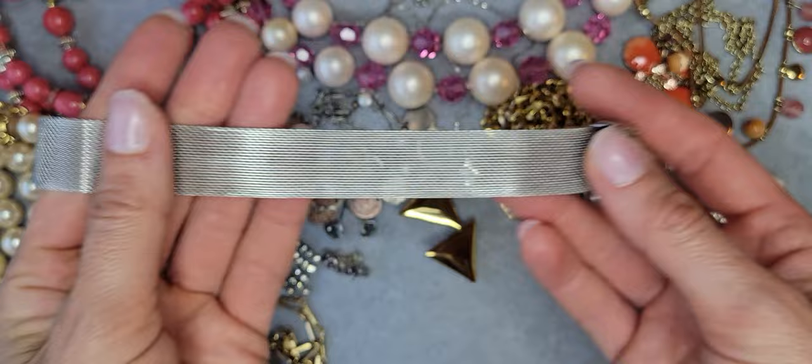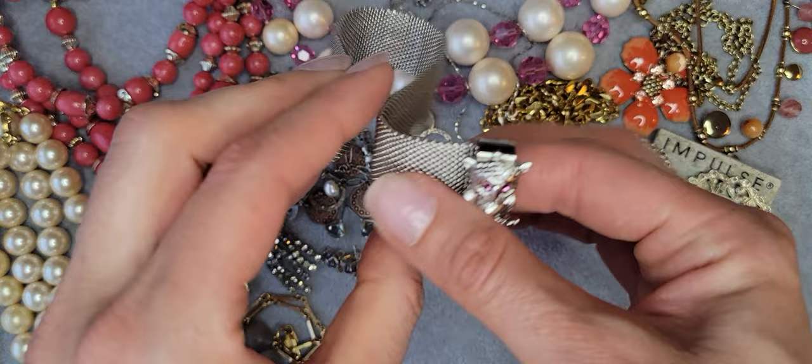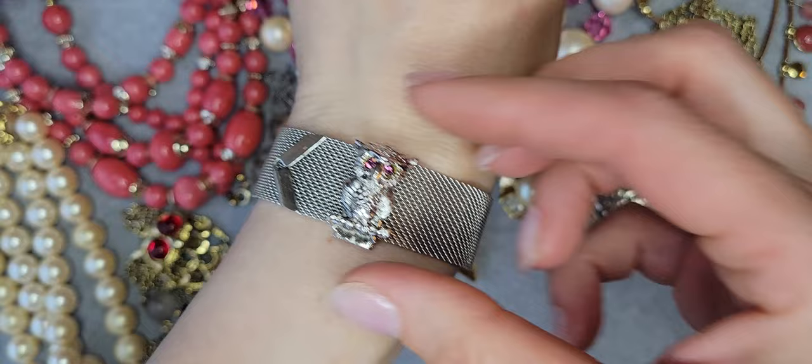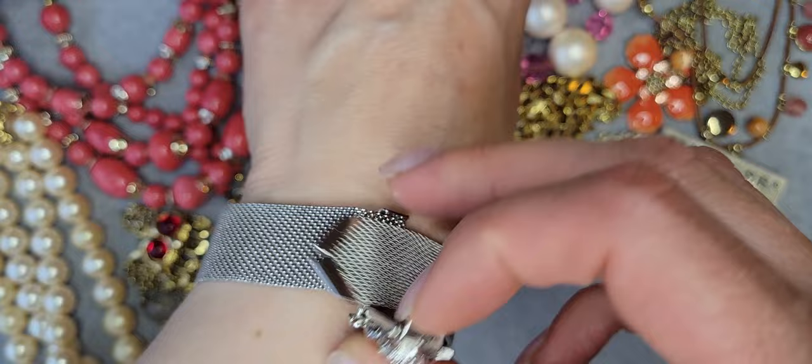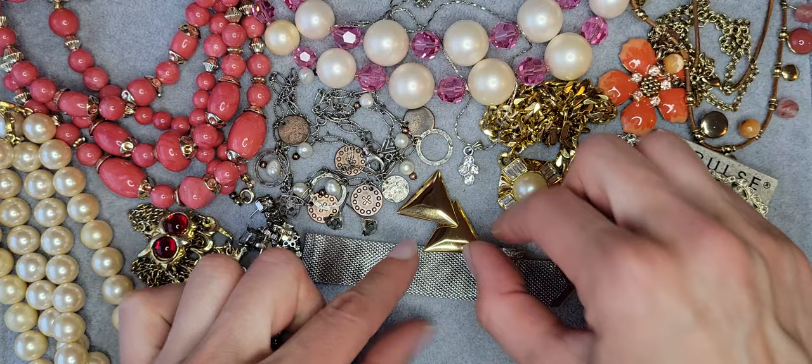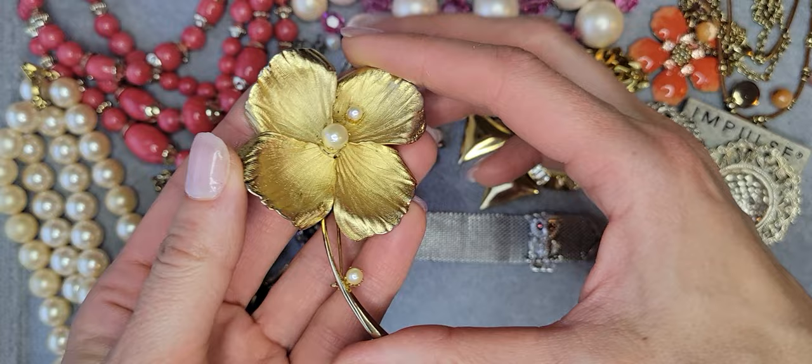Here is a silver tone bracelet — like a belt bracelet with owls — and it's from Sara Coventry. Really cute one. Here's the Sara Coventry smash bracelet. And here is a huge golden brooch.